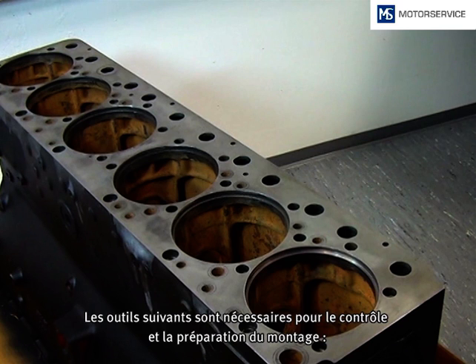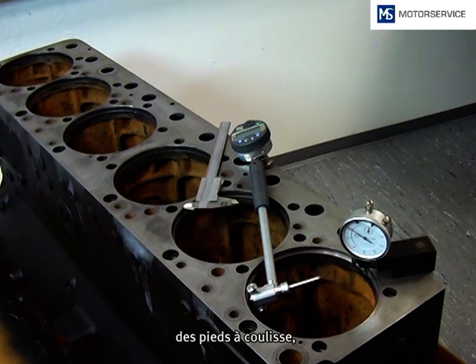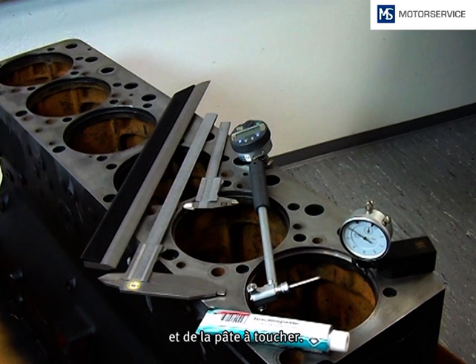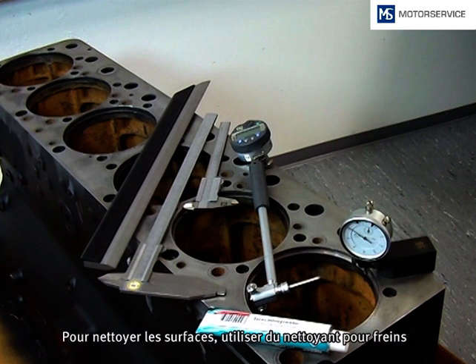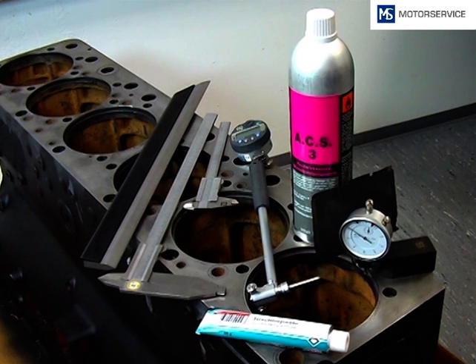For the preparation and the fitment, the following tools are needed: internal measuring instrument, dial gauge with holder, caliper, straight edge, and some dye ink. For cleaning the surface you have to use a brake cleaner and a fine abrasive paper.